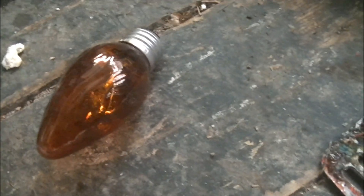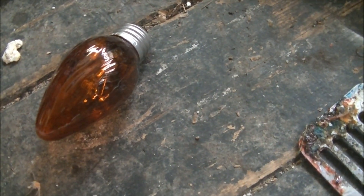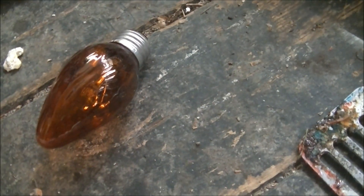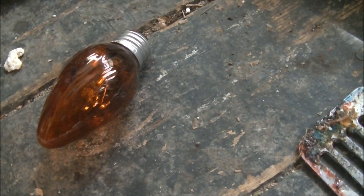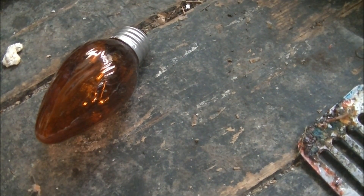So I'm gonna have to say that if you microwave light bulbs, use one of those amber light bulbs. And I'm gonna have to buck the trend of light bulb microwavings and say this was actually a good idea.